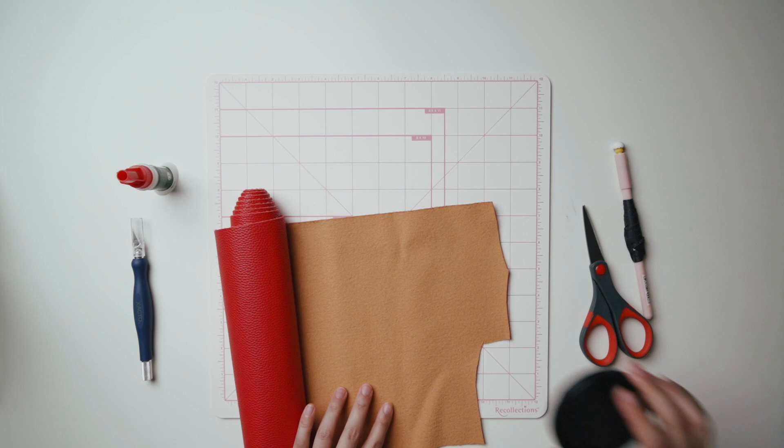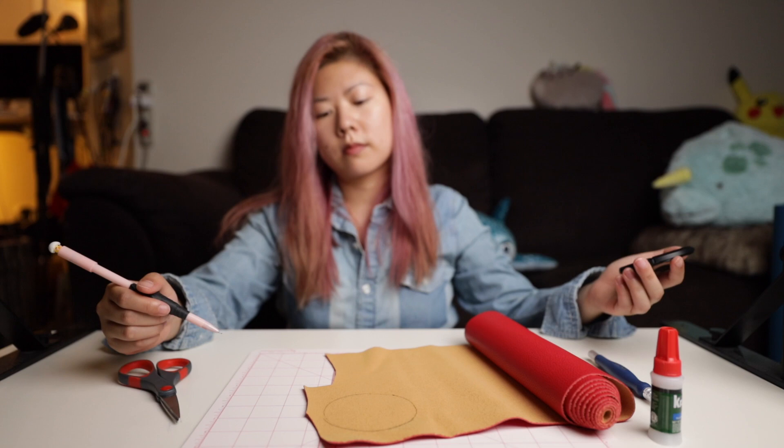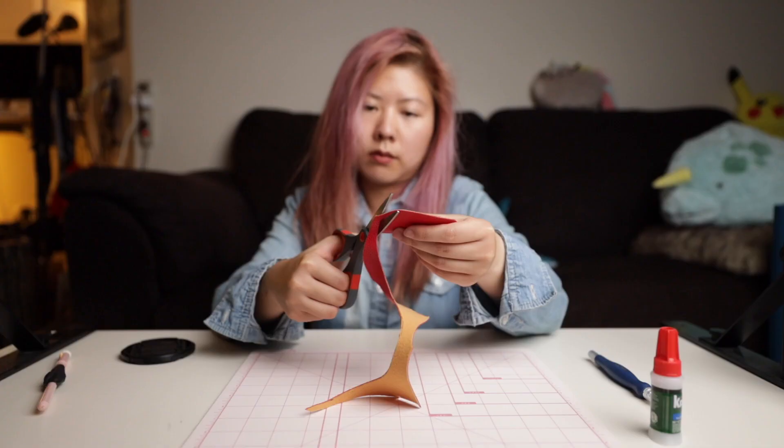The first thing you do is turn the faux leather around so you can trace the shape of the lens cap onto it without marking the front side. Go ahead and trace the lens cap shape onto the back of the fabric. Do this for both the red and white fabrics and cut them out.